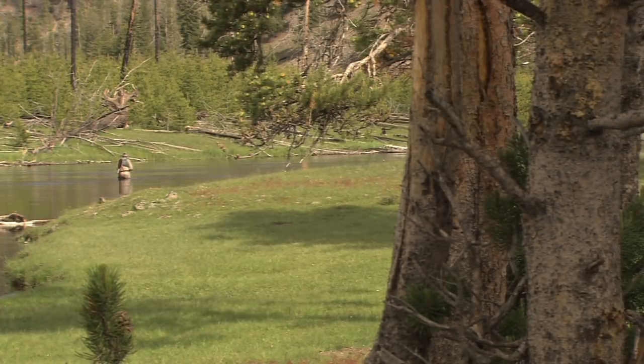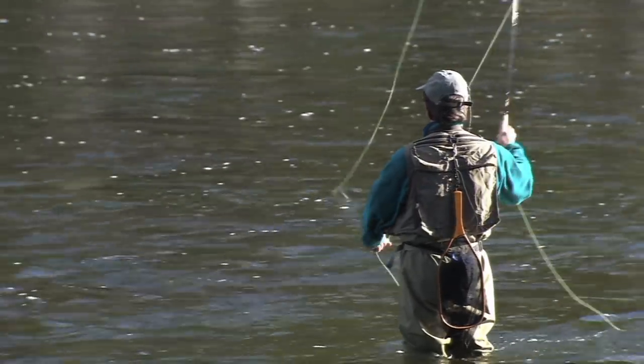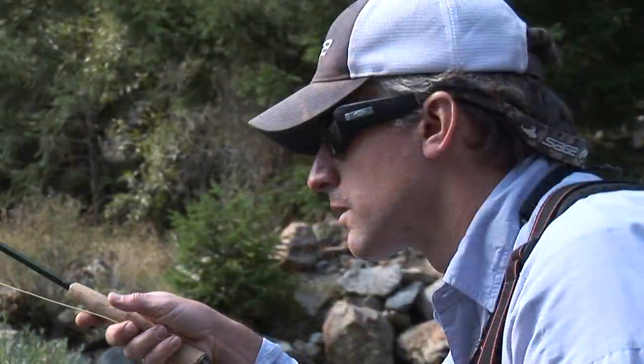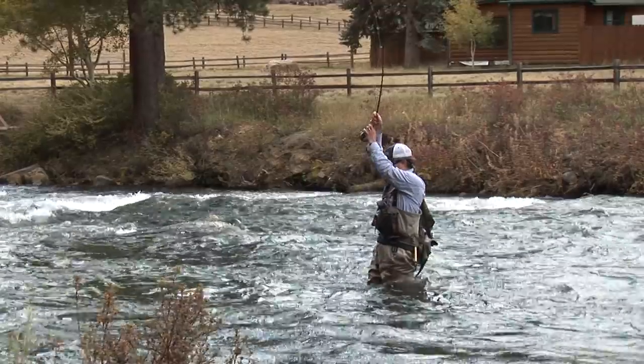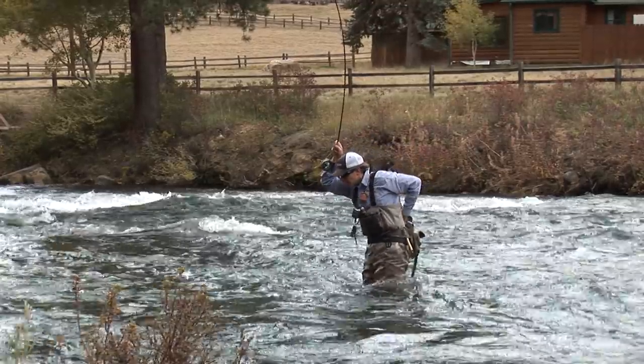We've become too dependent on indicators, relying on something else to tell us when we have a take or a strike. This is straight line nymphing. You're relying on sight. You're relying on feel. That way you become more in tune with the river, and you become a better all-around nymph fisherman.